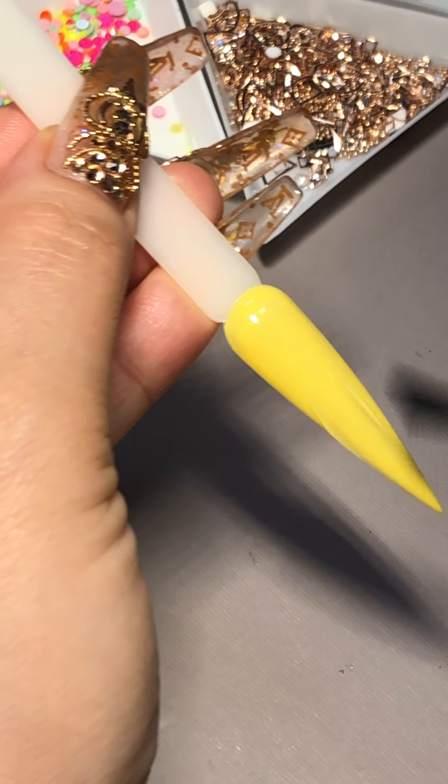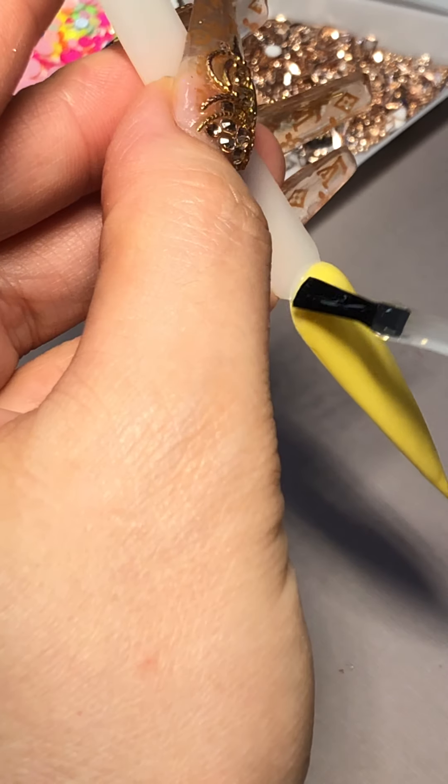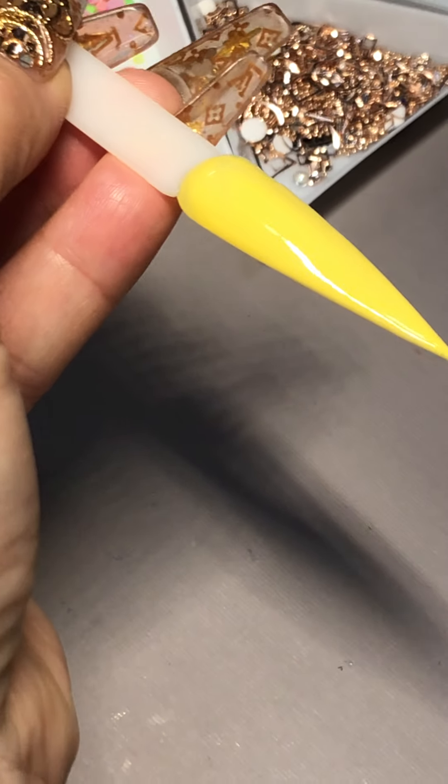Key this one for 60 seconds. Make sure you key it for 60 seconds under really proper LED light. If your lamp is weak or the bulbs need to be replaced, it might affect the keying with this transfer foil gel. So on this one, the color is yellow.